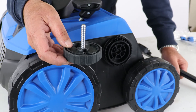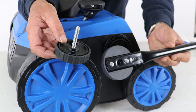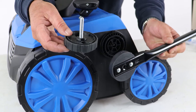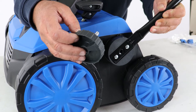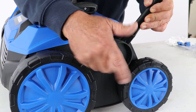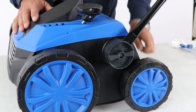For step one of the assembly, we're going to fit the lower handles to the main unit. The lower handles are not handed so either one can go either side, and we're going to need one for each side. We can just locate the lower handle at about 45 degrees to start with, then insert the hand wheel and do it up loosely in a clockwise direction. That's one side fitted.